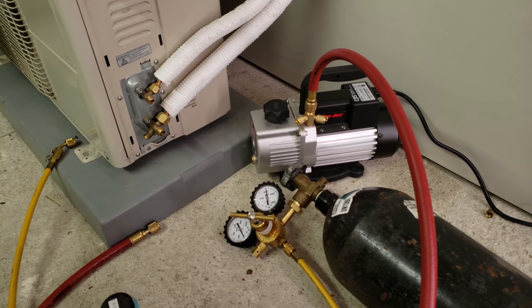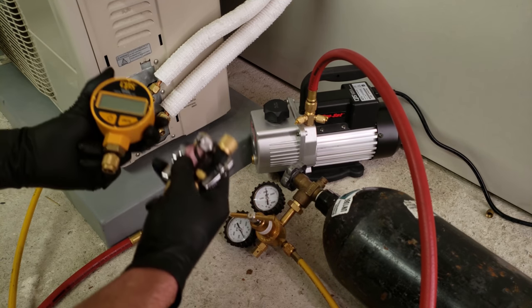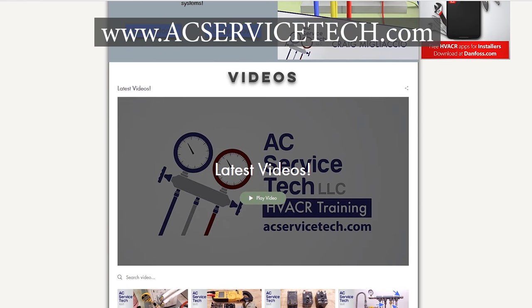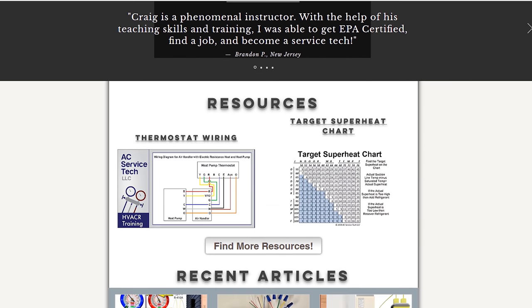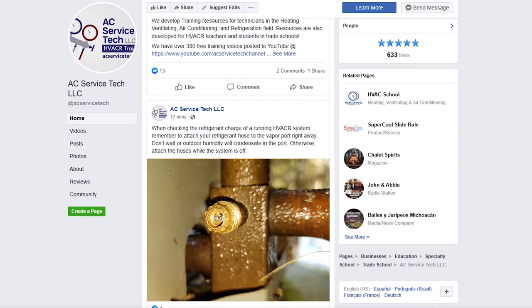We can go ahead and start our system up and check it out. That's how you do it — just make sure you put your caps back on as well. If you're looking for any of the tools used in this video, I have them linked down in the description section below. Also check out our website at ecservicetech.com where we have different resources such as our book and quick reference cards, and a bunch of articles there. Like us on Facebook at facebook.com/ecservicetech. Hope you enjoyed it — we'll see you next time at the EC Service Tech channel.